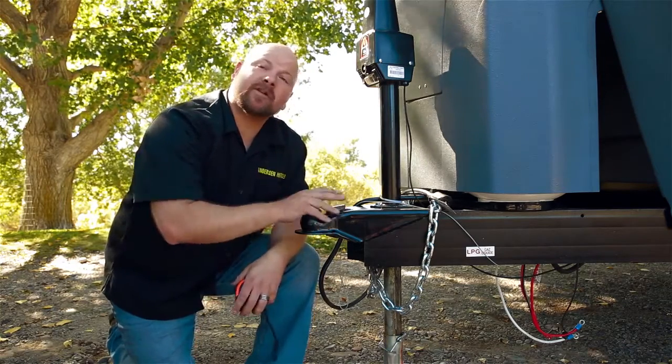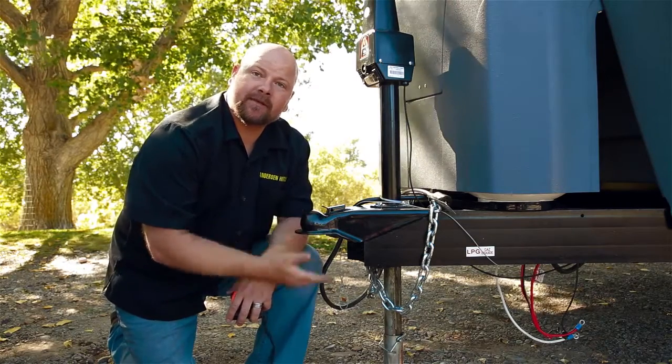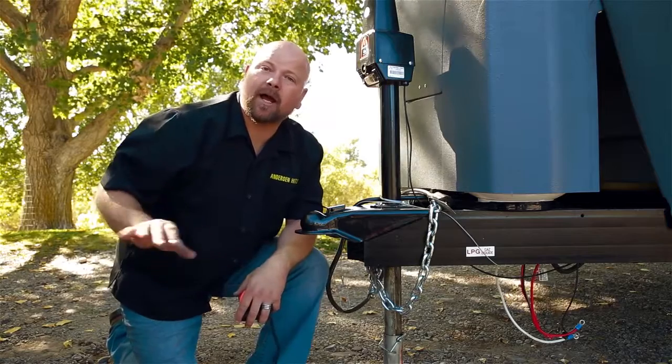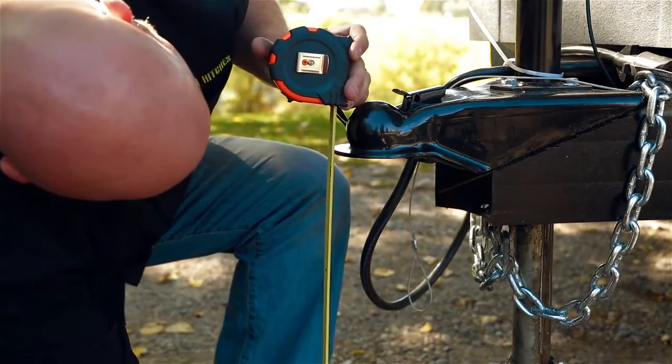At this point we are going to make sure that our trailer is level, and we're going to go ahead and take a measurement to make sure that we get the ball height set up on our truck. Measure from the ground to the top of the coupler.